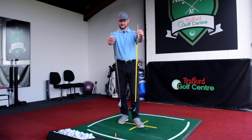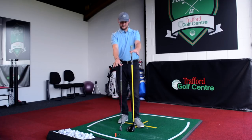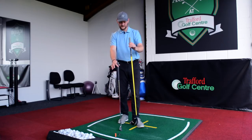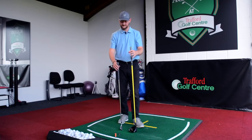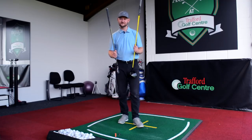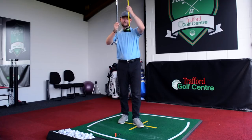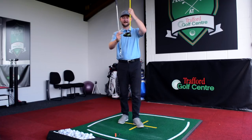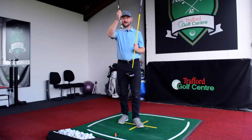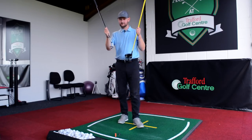So firstly we need to understand what is the difference between these two clubs. I've got a seven iron and I've got a driver. The driver's a lot longer, it's got a bigger head and it's generally lighter. The iron is shorter, heavier, and one of the big differences we're going to look at here is the loft of these golf clubs. With a driver, let's say an average of 10 and a half degrees, and then my seven iron that's only got 35 degrees of loft on it — so quite a big difference there, 25 degrees between those two clubs.